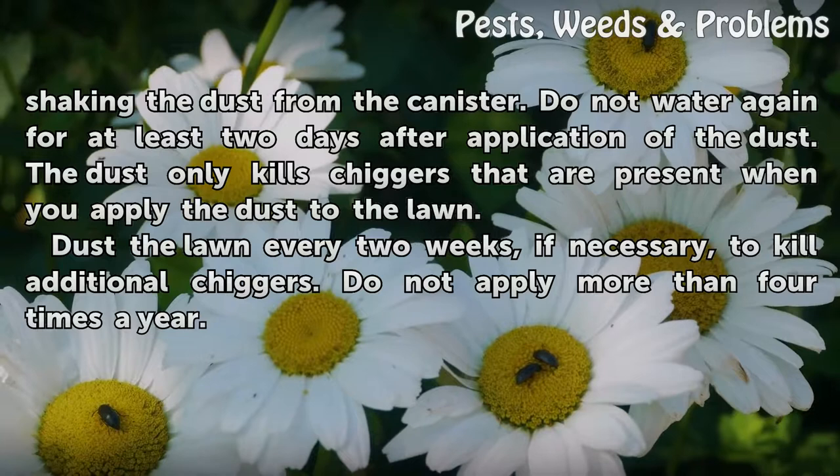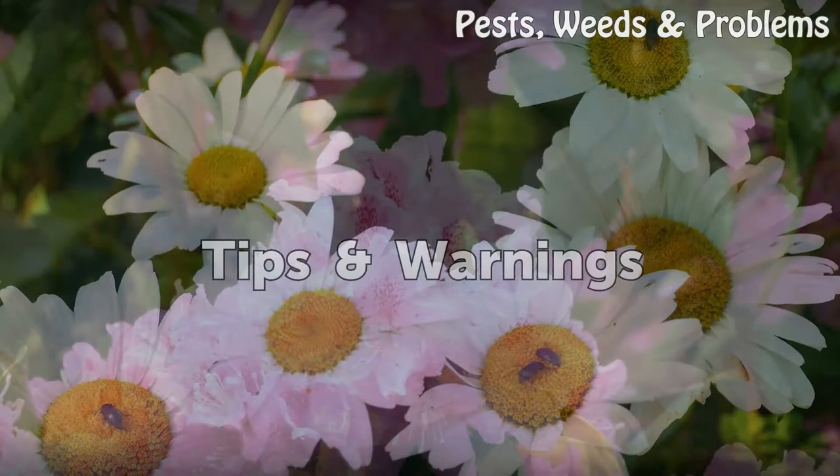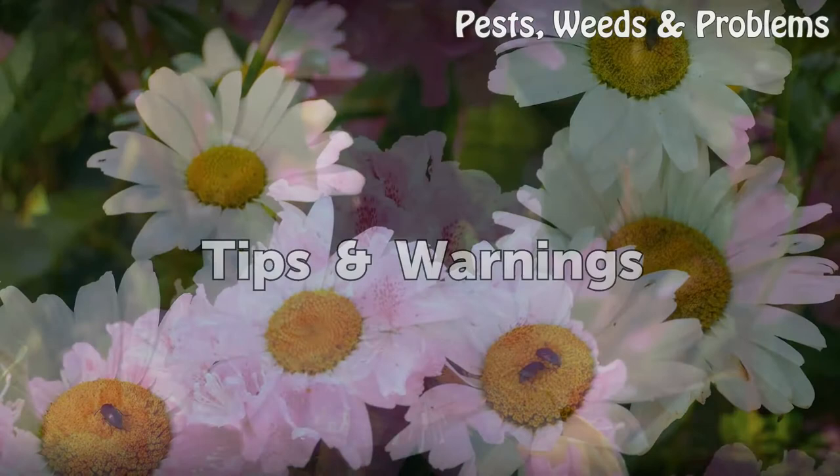Dust the lawn every two weeks if necessary to kill additional chiggers. Do not apply more than four times a year. Tips and warnings: wait until the lawn is completely dry before allowing your children and pets to enter.